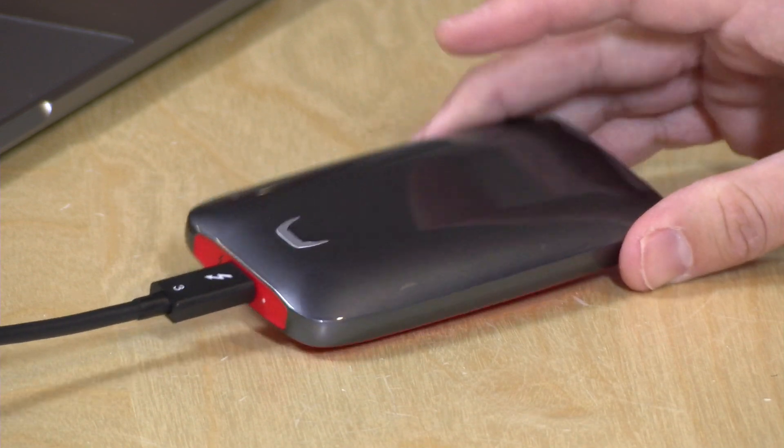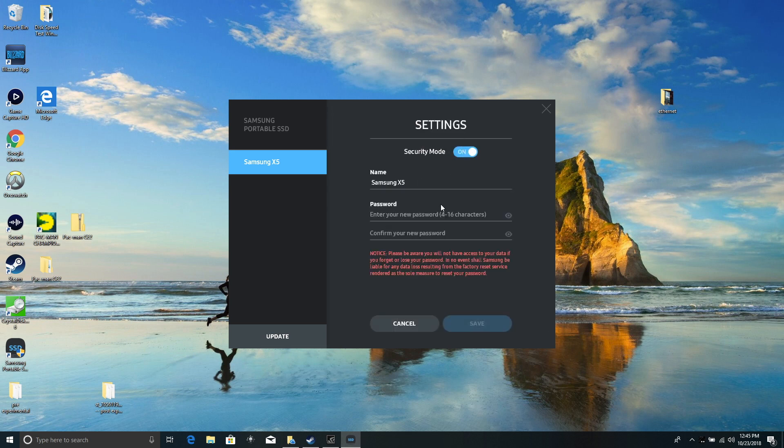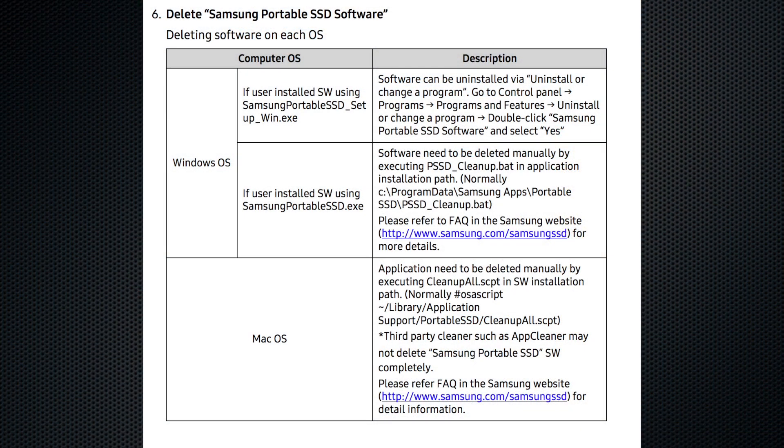There is encryption support on the drive, which you enable through software drivers installed on Mac or Windows. The Windows software was pretty easy to get up and running — you install it, set the password, and you're done. It works similarly on the Mac but the uninstall process on the Mac was a bit arduous; there are scripts to run and it's really not easy. I generally don't use encryption on my drives since my SSDs are mostly used as edit drives, but you have that option if you want it. The software does have to be installed on every computer you wish to decrypt the drive with, but the drive itself performs the same with encryption enabled — no performance degradation at all. They do need to improve the uninstallation process on the Mac side.